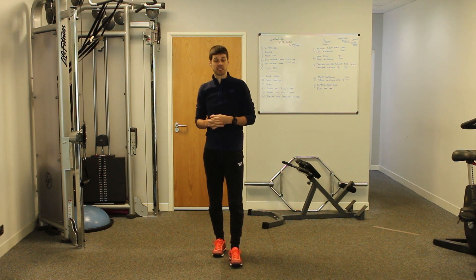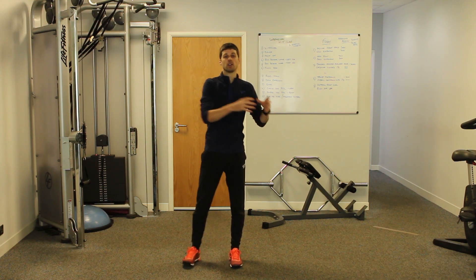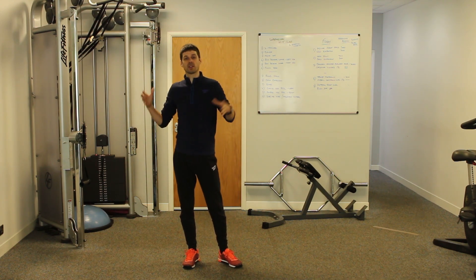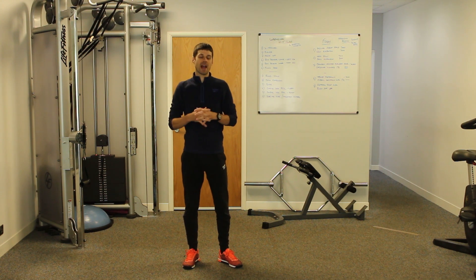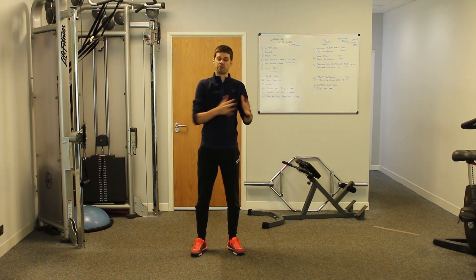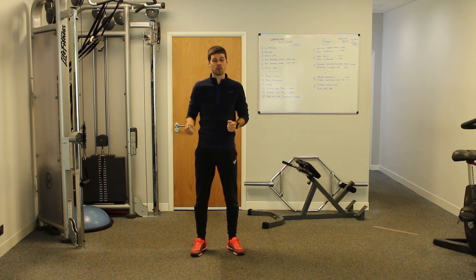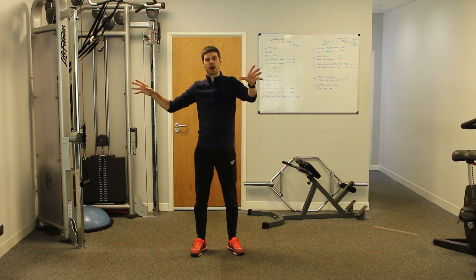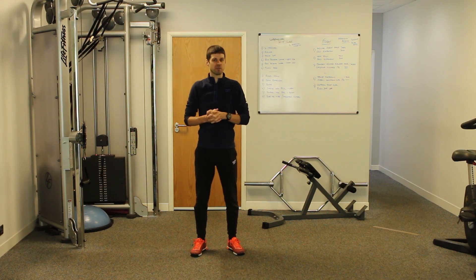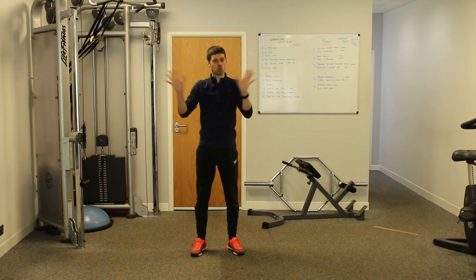If you want to build core strength and stability — if you're a beginner and you want to go from beginner core strength to advanced core strength in 12 weeks — just click the link below. Go through to my How to Build Core Strength and Stability 12-Week Online Program. It starts completely bodyweight for the first 12 weeks. You don't need any equipment, and then as you gain more confidence you can move into intermediate and advanced workouts using kettlebells, resistance bands, dumbbells, and more. Click the link below and you can get started today.